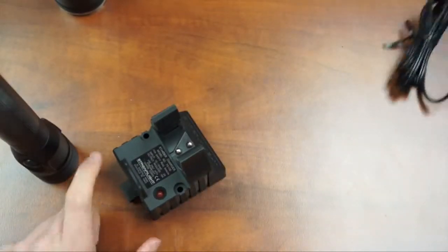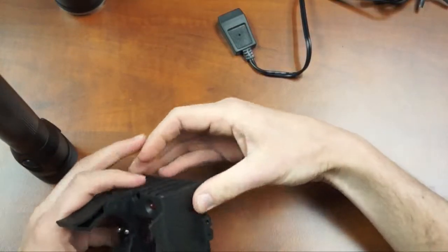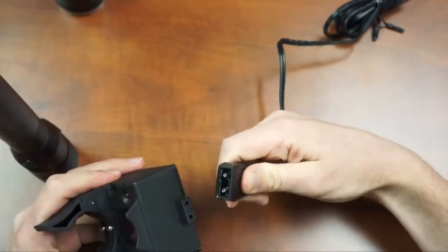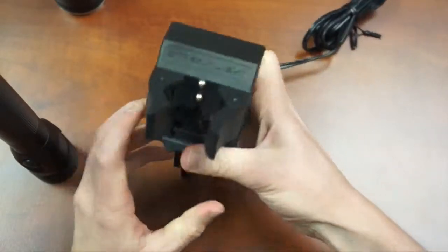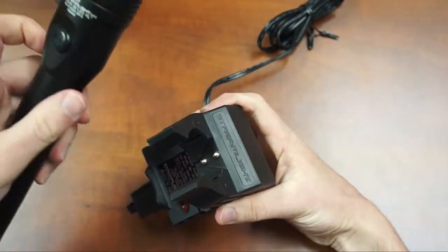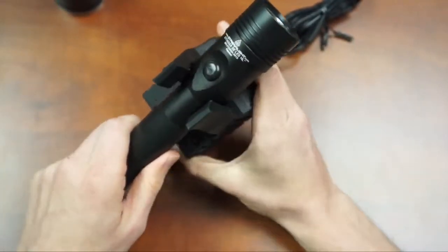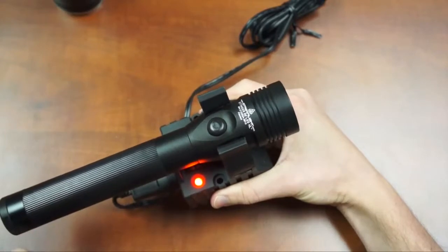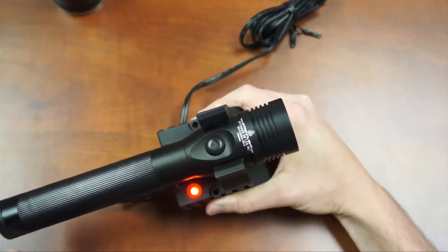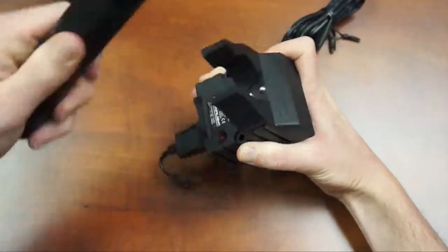To charge the Stinger, you have several Streamlight charging options. With the standard charger and AC power adapter, plug it into your power source and attach the adapter prongs to the base of the cradle charger. Line up the charging poles facing the charging base and slide the light through. While charging, the light will illuminate red and begin to flash when the charge is complete. To remove, push up and pull the light out of the charger.